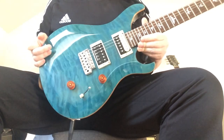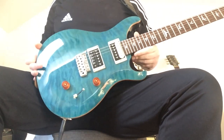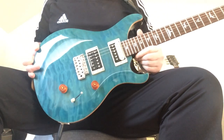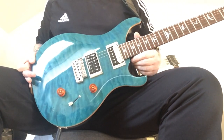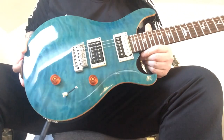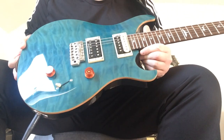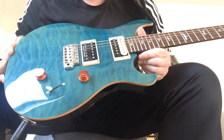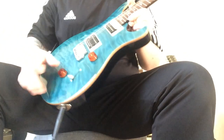Anyway guys, how's it going. Just thought I'll come around and show you my latest acquisition. This is the PRS SE Custom 24. This one is a quilt top, and as you can see it's a lovely aqua blue, with a bit of binding there.